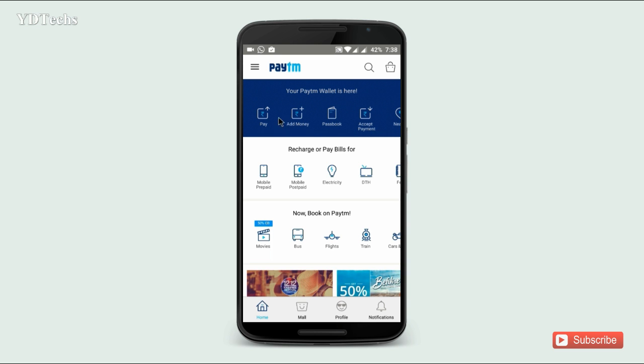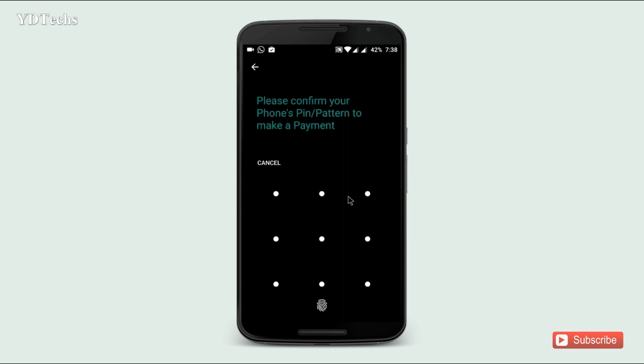Now if you click on Pay, it will ask you for Pattern or Fingerprint Scan.